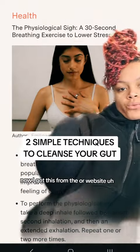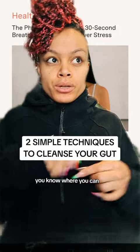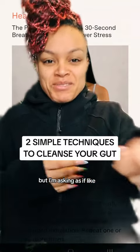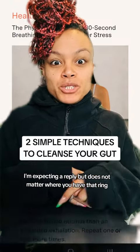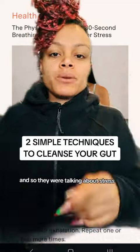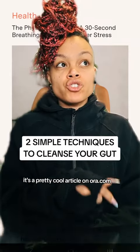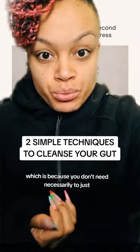I got this from the Oura website — they make rings like Whoop, you know — and they were talking about stress. You guys can read this; it's a pretty cool article on oura.com.